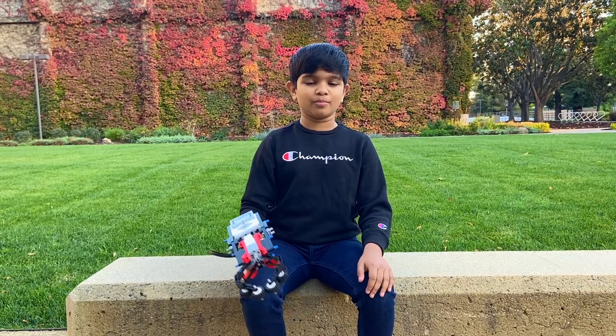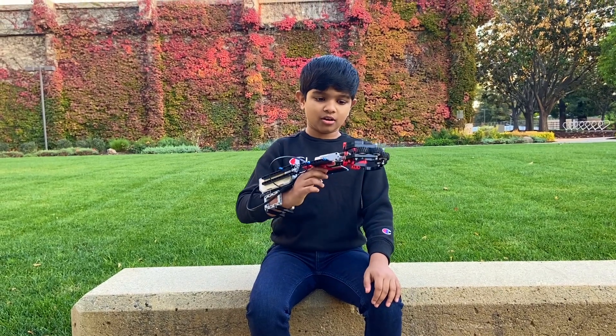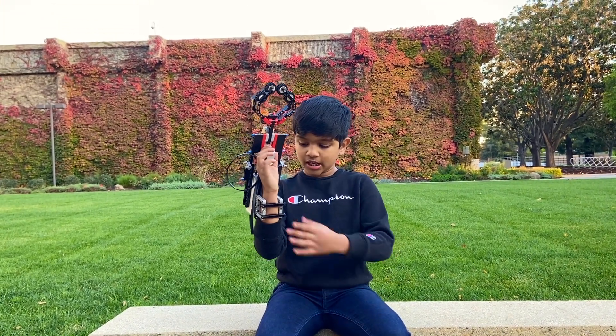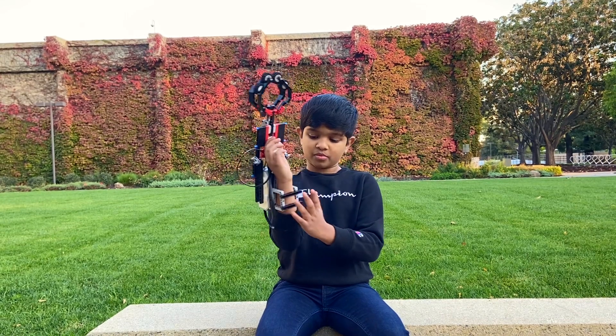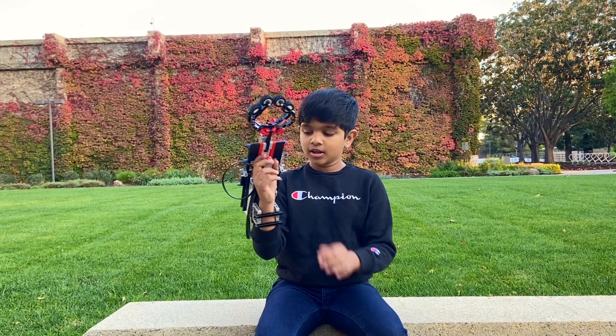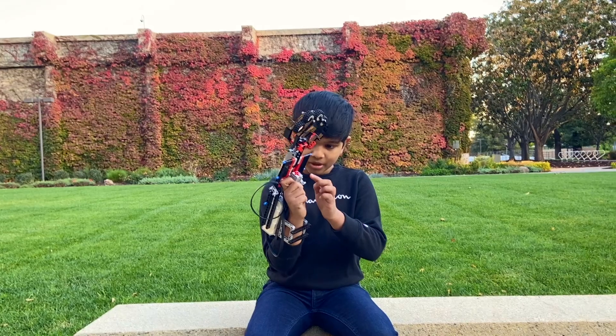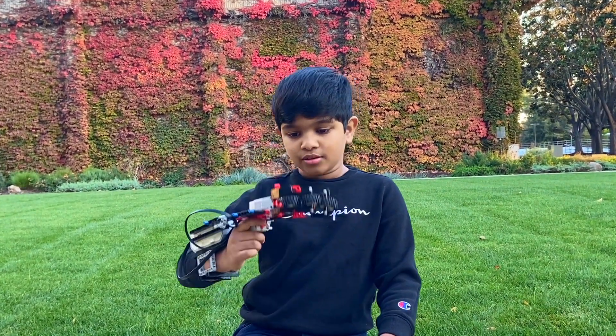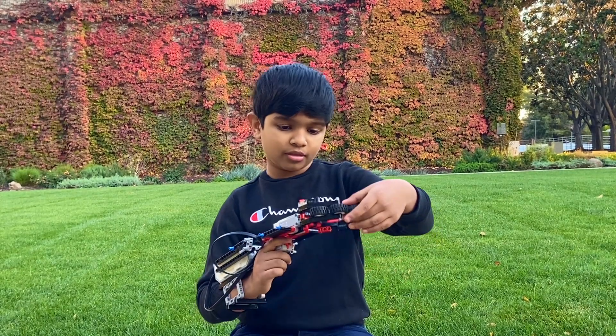So now I'm going to be showing you how I built this cool robotic arm. Here you can see to lock my arm in here and secure it, I used two frames and a bar right here. You come a little bit more up here and then you see a touch sensor. What is that for? That's used for the claw — it's kind of like a switch.